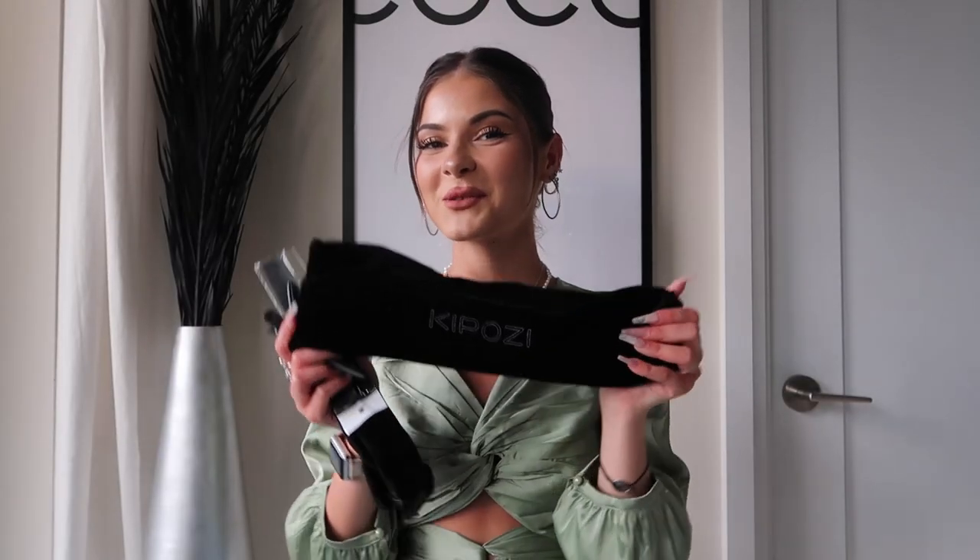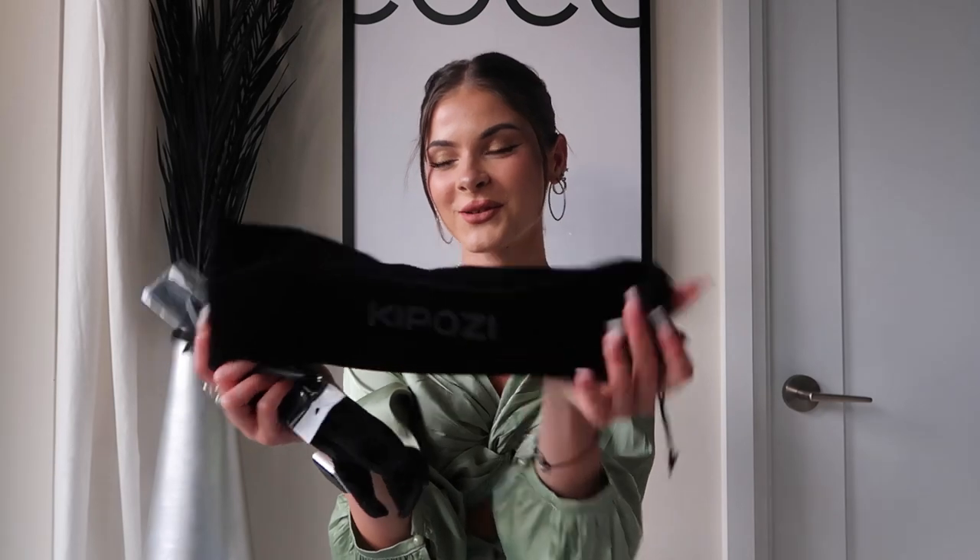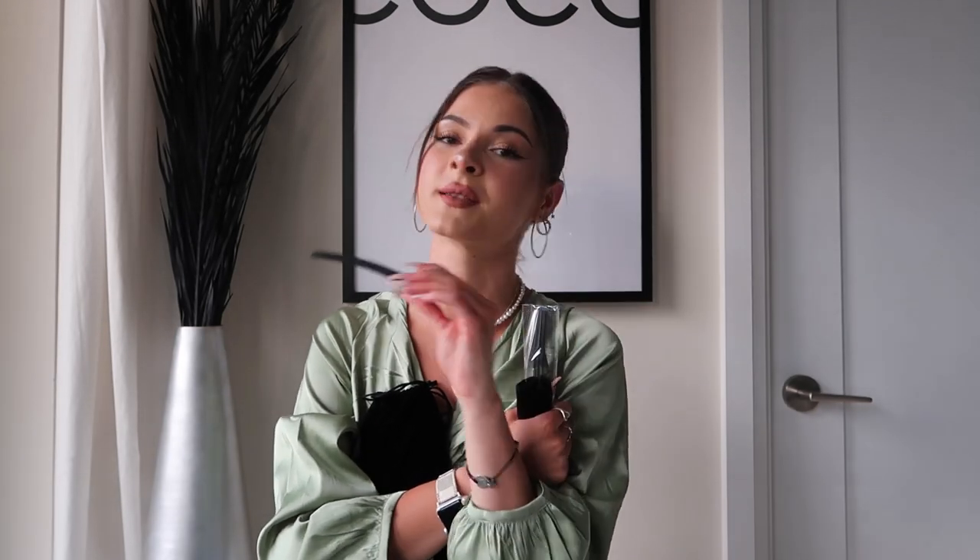It obviously comes with a straightener in this cute little bag that you can also use for traveling. It does come with clips as well, which is very convenient for when you have longer hair. My hair is curly naturally, so when I'm straightening it I do have to use these clips. It also comes with a hair comb, which is great. I always use a comb when I'm straightening my hair. And it comes with a glove so we don't burn our hands.